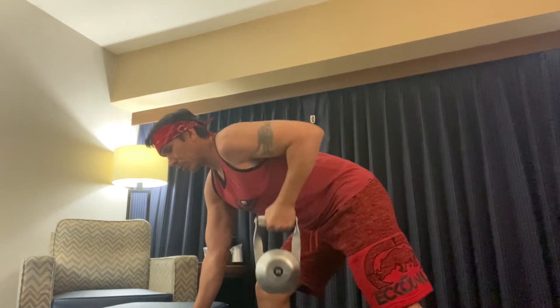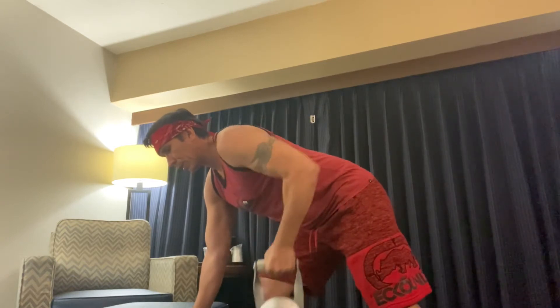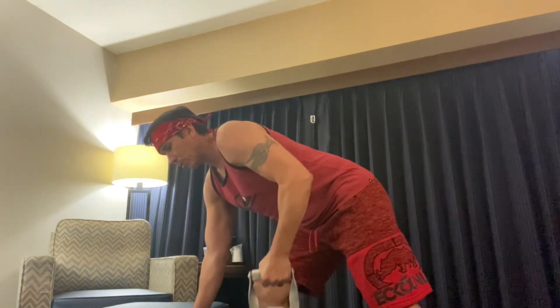Bring the scapula to the midpoint. Adduct on one side. Slow and controlled.